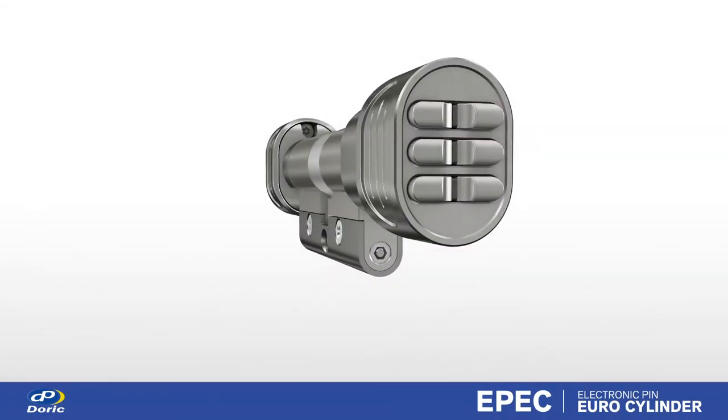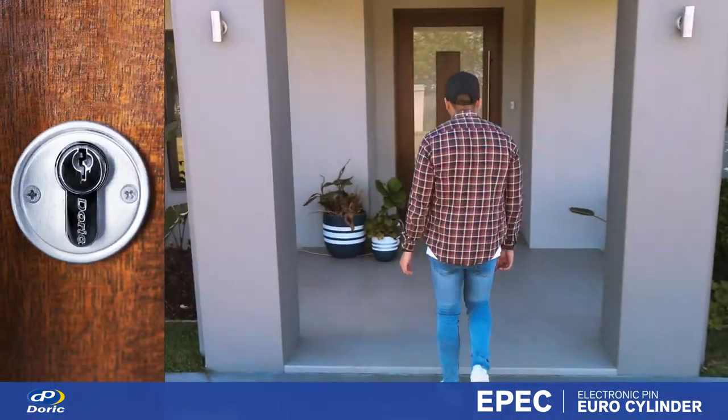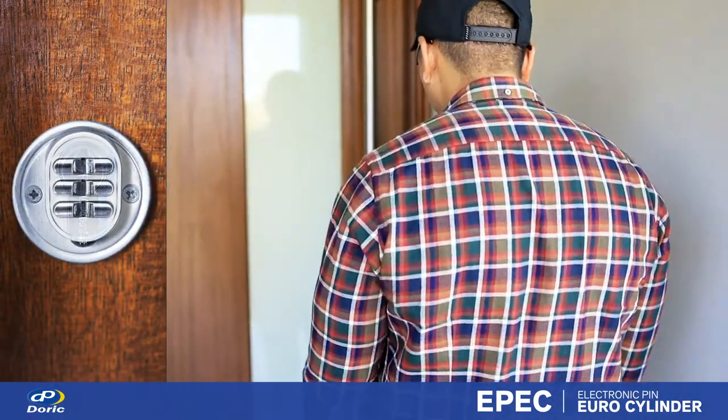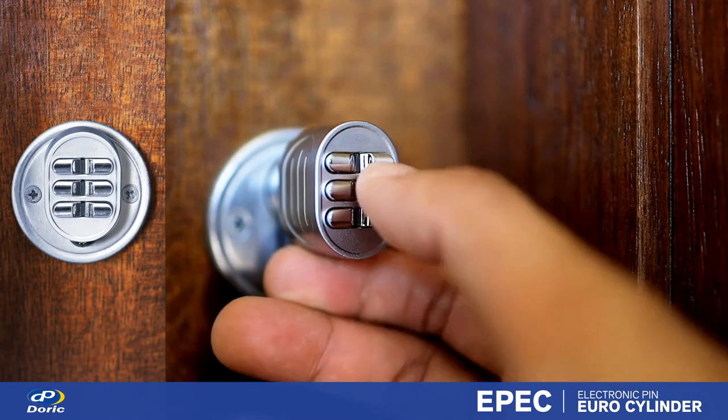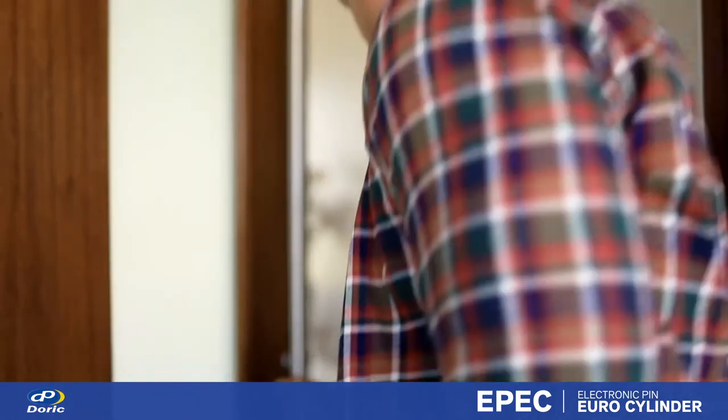Introducing EPIC — Electronic Pin Eurocylinder. A keypad operated, battery powered device that installs into existing standard Eurocylinder profile door hardware to provide a high standard of security with multi-user access control.